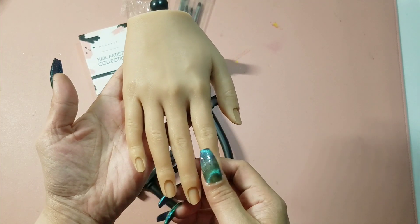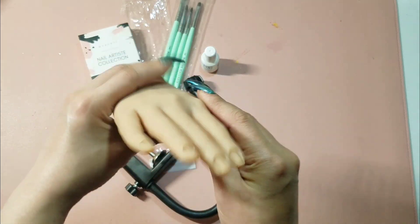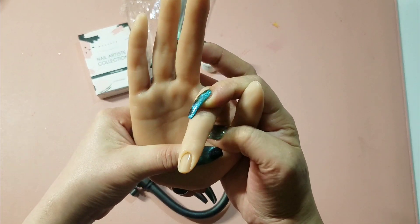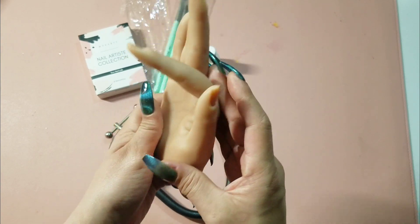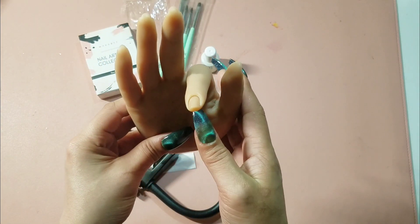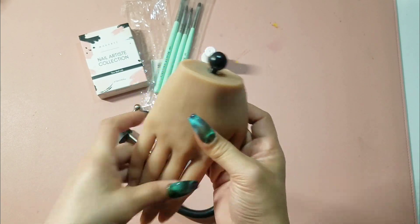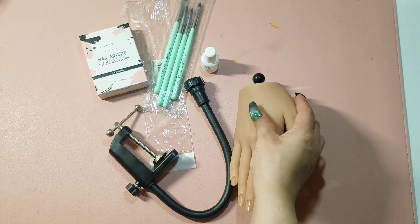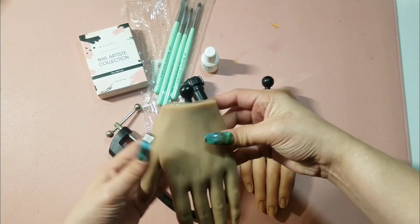Now I have both a right and a left hand, and they both have the same kind of knob at the wrist end. So I'll probably be able to use either hand on this holder — if something happened to one, I could swap to the other. It's really nice to have a backup.